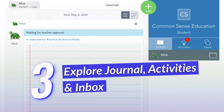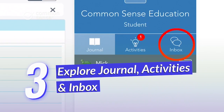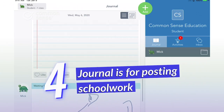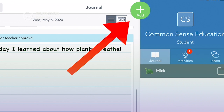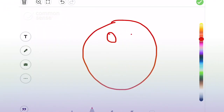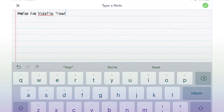Once you're in the class, you'll find three main sections to explore: the journal, activities, and your inbox. The journal is where students see the work they've posted for teacher approval. Tap the green Add button to see all the ways to add to the journal. Students can take a photo and mark it up, draw a picture, record a video, upload a file, write a note, or copy and paste a link to share.